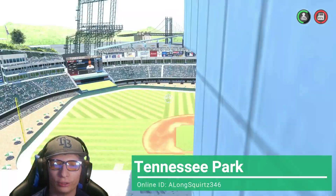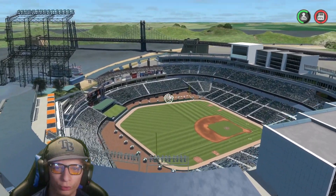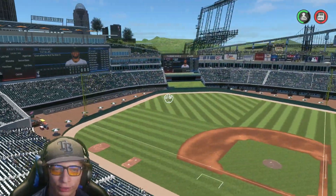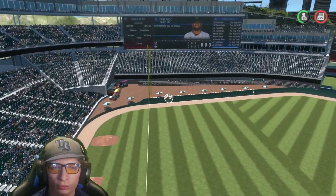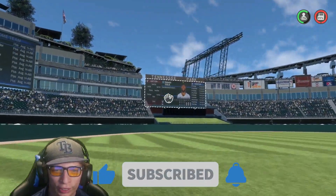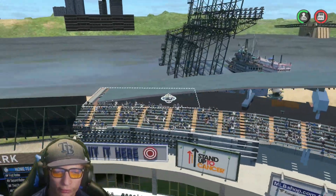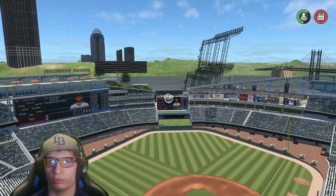This is the next stadium — this one is in Tennessee and looks really really awesome. We got a big bridge in the background and I like the suites up there — that looks so nice and awesome. Definitely a really good job on the stadium. Left field looks really awesome; I like this little concourse area. Center field looks great — Tennessee Park right there. Right field looks great as well. I love all the signs used and this little slope right there — that looks so nice and very unique.